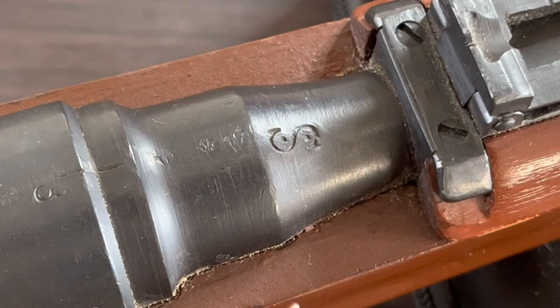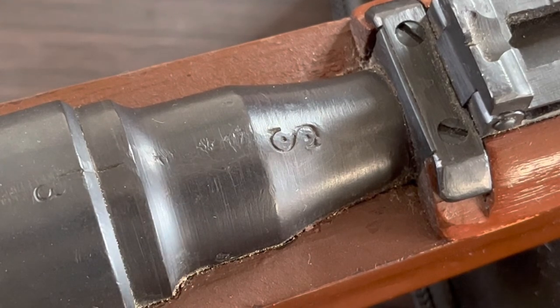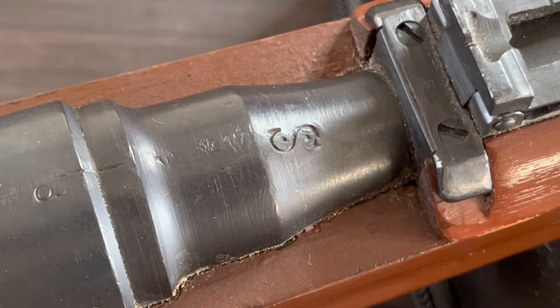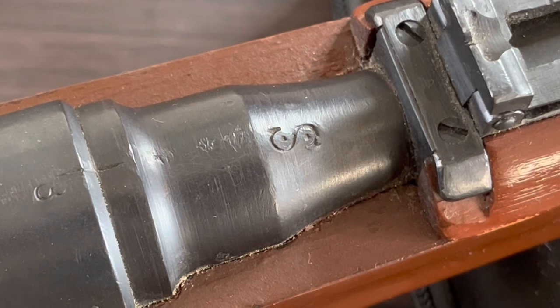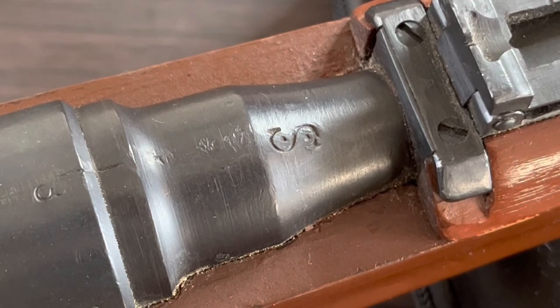Now back to that 'S' — that 'S' lets us know that this rifle has been rechambered to shoot the more powerful cartridge, the 8x56mm R round, and that conversion was done in Bulgaria. In the 1930s, a lot of these rifles were surplus to Bulgaria, and that's when the conversion took place.